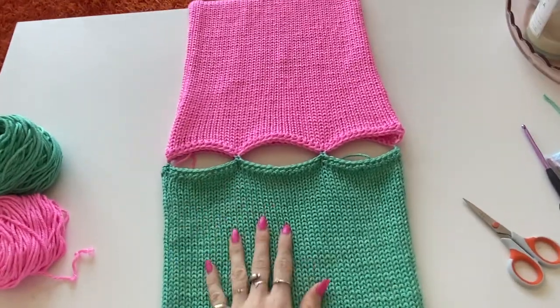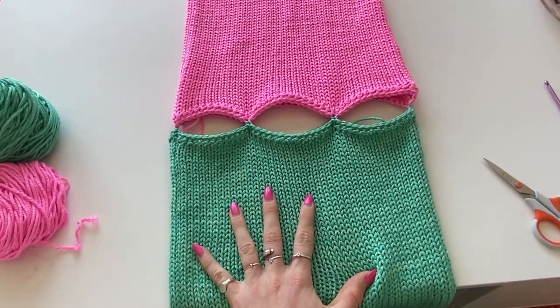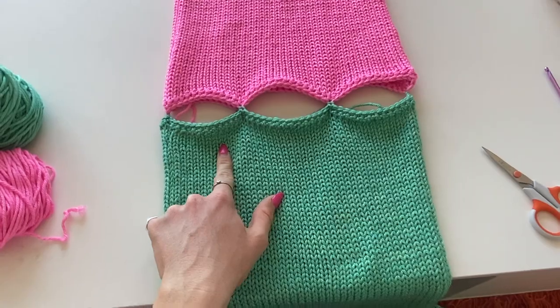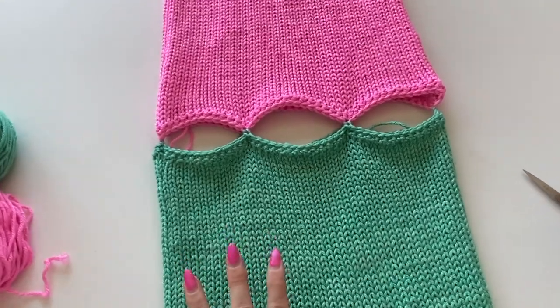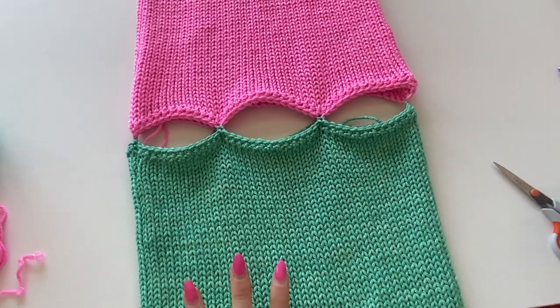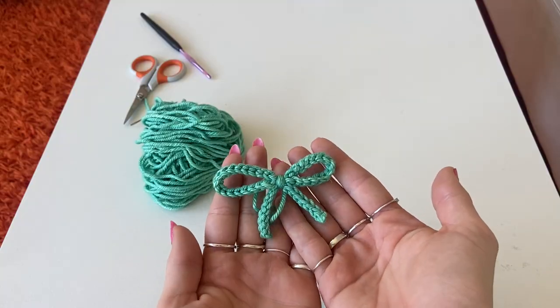The next step is to do the bows, or maybe make the flower. The only problem is the dress might be slightly too long, but TBD — time to make the bows.